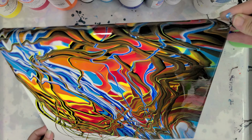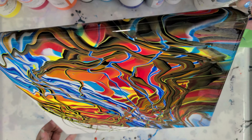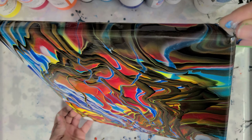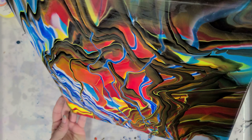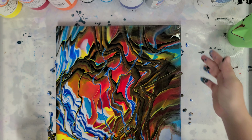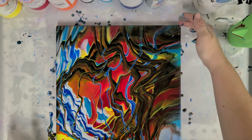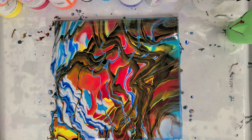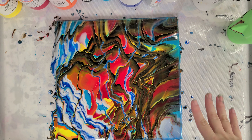Now we're going to tilt and that's going to spread the paint out. I do love doing this with regular paint because you can actually get, if your paint's mixed correctly, a lot of really cool cells. But I thought I would try it today with the ready-mixed pouring paint — let's see what we get. Should be pretty wild and crazy. And there we go. That is wild and crazy and I love it.